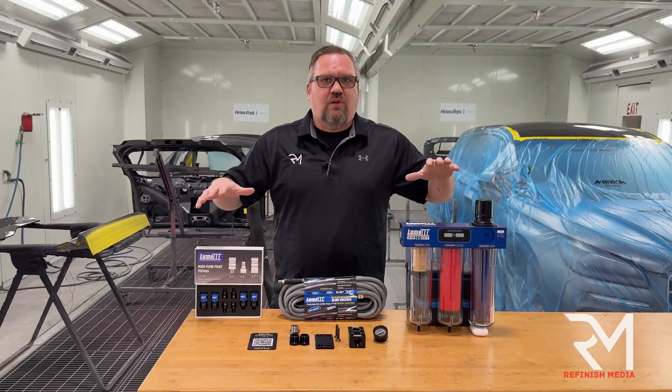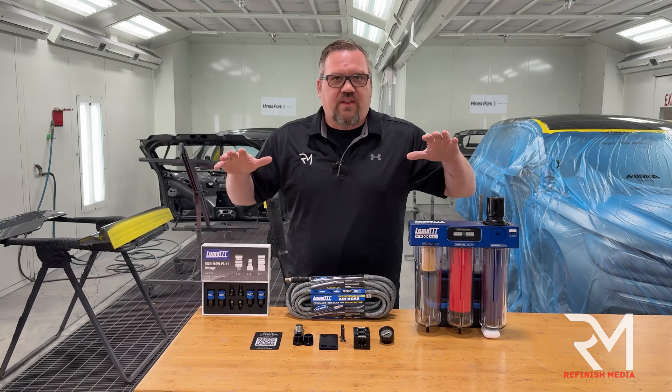Do you know the one piece of equipment that's most overlooked? I don't care if you're a professional shop or a do-it-yourselfer. This inexpensive solution can help take your work to the next level.